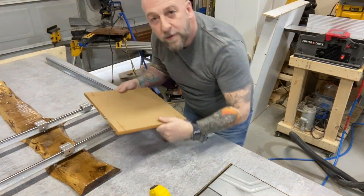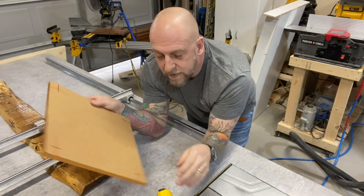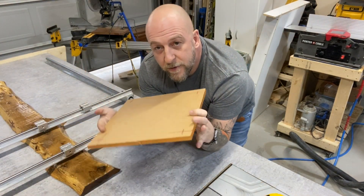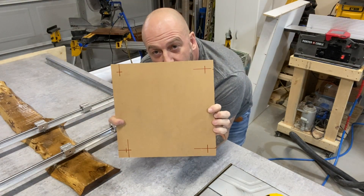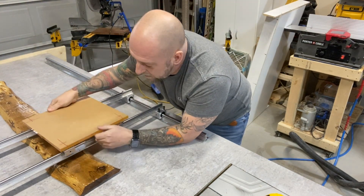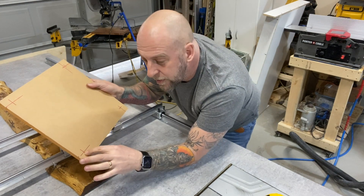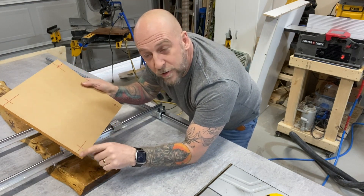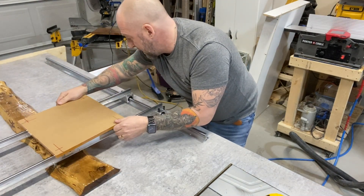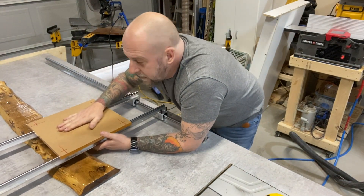Okay, so I've got my rails here and my sexy little piece of half-inch acrylic. I got my holes marked already. I'm going to offset an inch on each corner so I'm not drilling too close to the edge. This is a 12 by 12 piece — more than enough space. That'll give me a nice platform to mount my router.